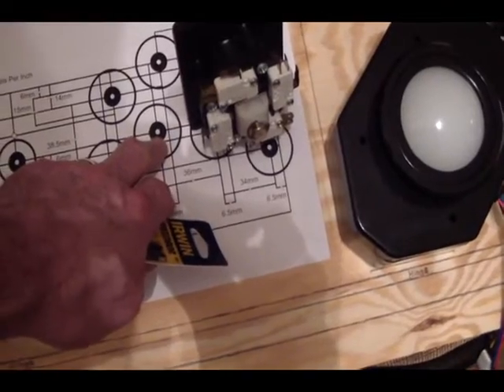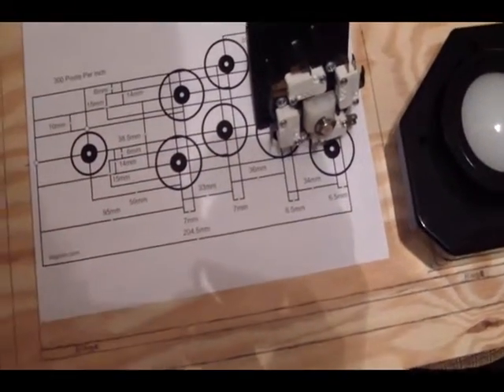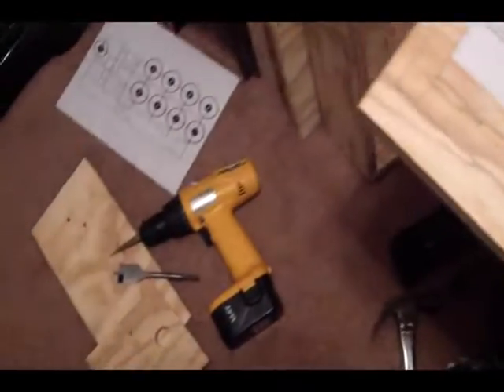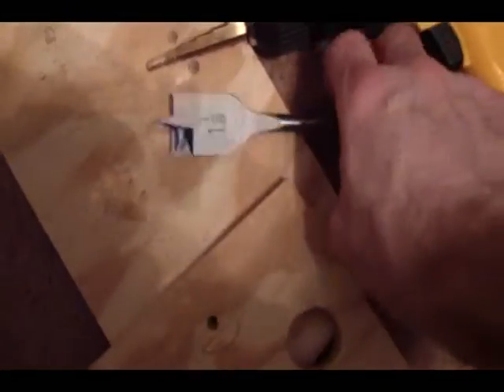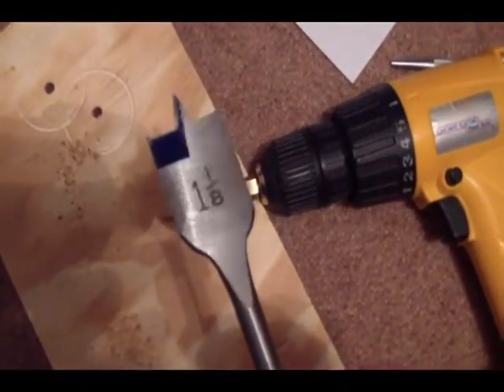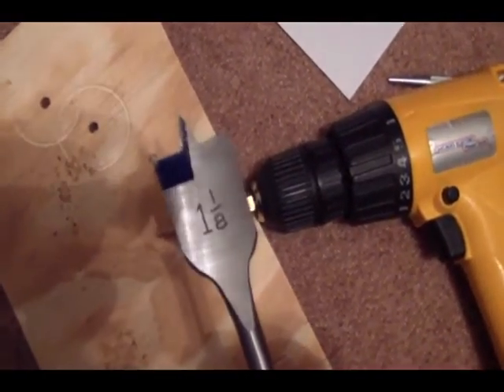But if you go slow when you're starting it, you should just damage the hole you're going into, and that will help keep you lined up. Or you could pierce right where the center of the hole is — you could use a drill bit, a punch, or a nail set. I've got a nail set. There's my 1-1/8 inch paddle bit. That's a brand new one I bought just for this project.